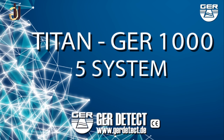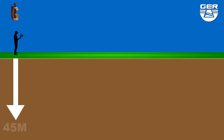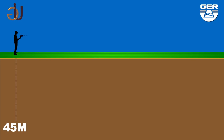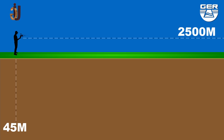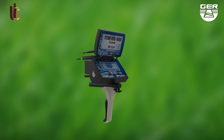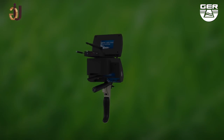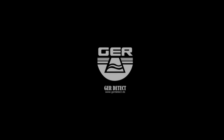This device is light and easy to operate. It functions in four languages: Deutsch, English, French, and Arabic. It can reach 45 meters deep with a front range of 2500 meters. The T10 GER 1000 is considered one of the best German inventions, designed to operate in any country of any region. We wish you the best of luck with your exploratory trips.